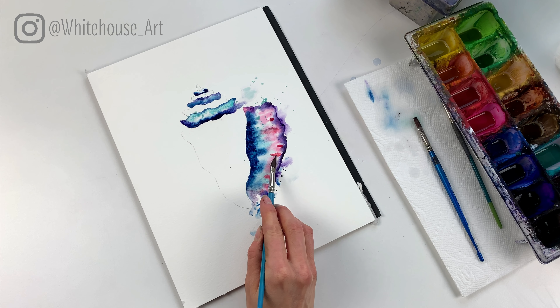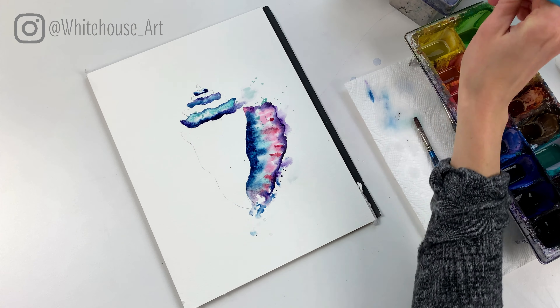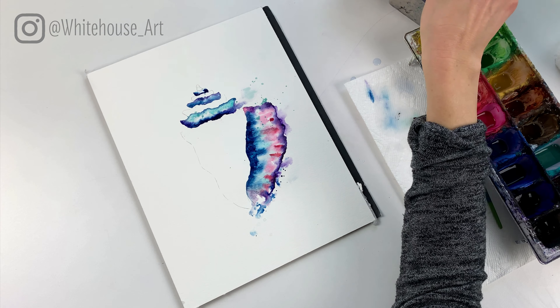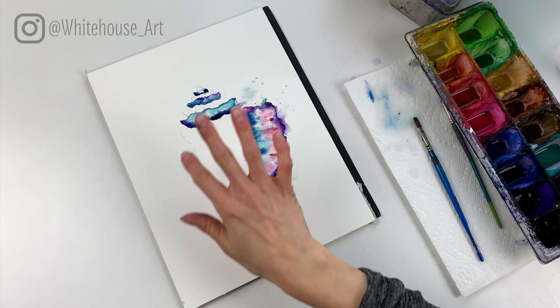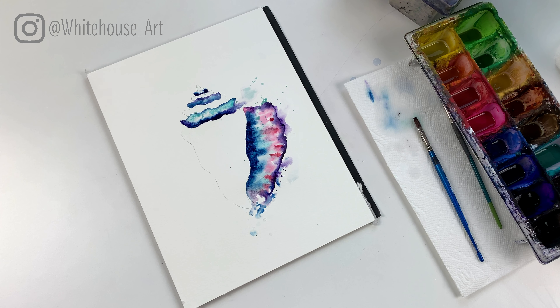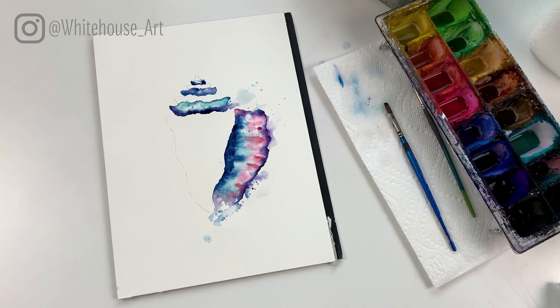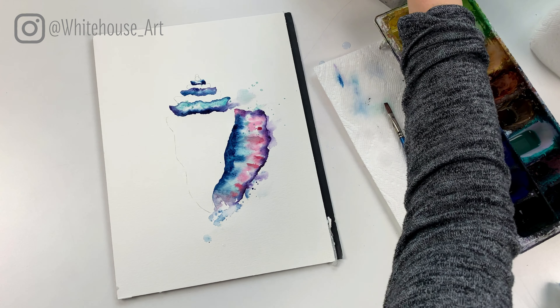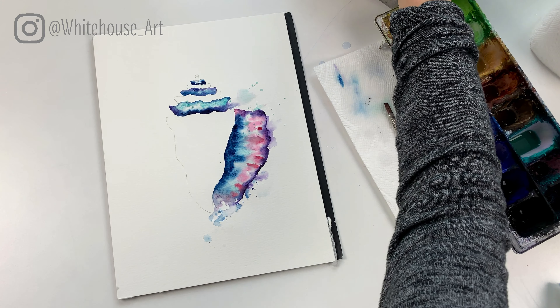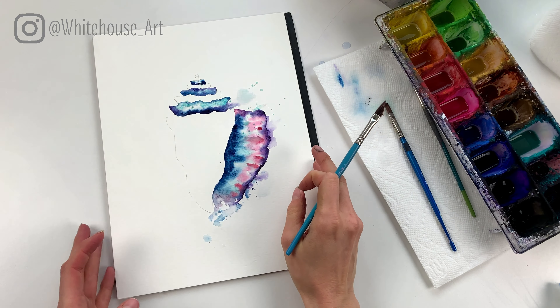Right now it's a good time to take a little bit of teal or blue — whatever you have — and add some splatters over top. Now if it looks like I'm jumping around a lot, it's because with loose watercolor I do jump around quite a bit on the painting. You can always pause and try to catch up — that's the beauty of learning from these tutorials on YouTube.